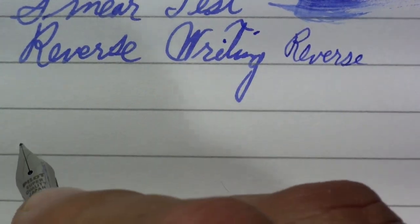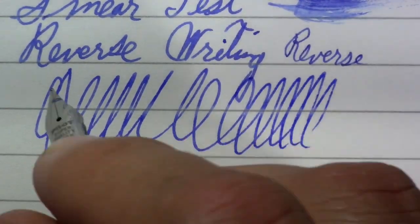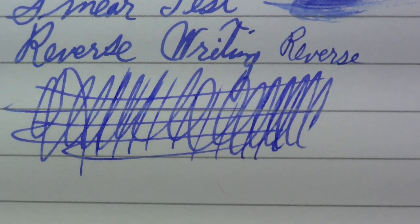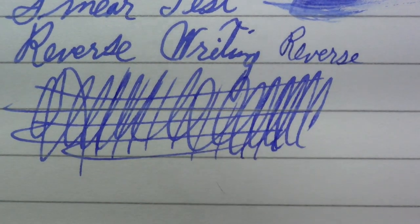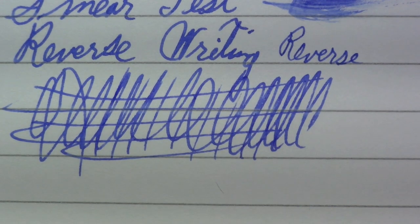And finally the world-famous Pierre Gustafson test — don't press down, just write lightly. And I'm quite impressed. One thing: since it's a slip cap, I like that. It's not the snappiest slip cap, but not bad.